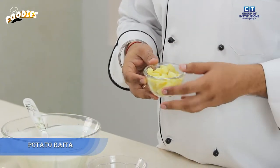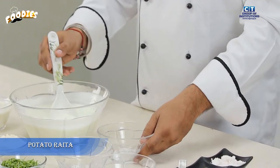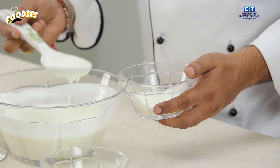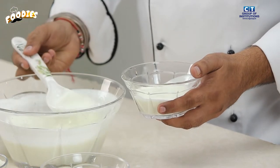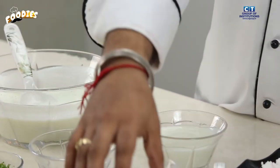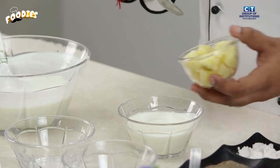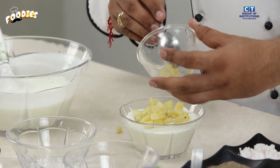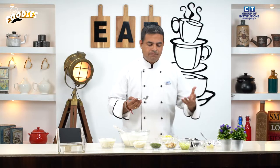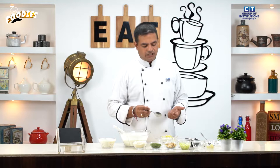Let's see our second recipe — the potato raita. For this, we have boiled and sliced potatoes. We will prepare the potatoes and add them after removing them. After preparing the potatoes, we add them into the mixture.